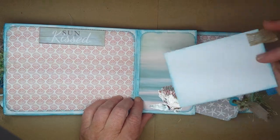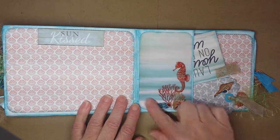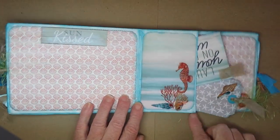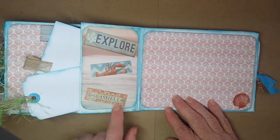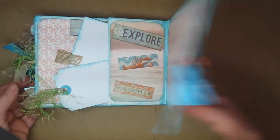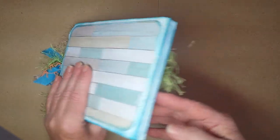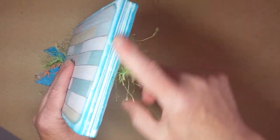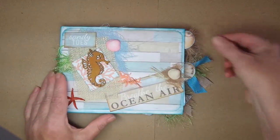Inked around the edges on both sides — love this paper, it looks just like the ocean. Seahorses, more goodies, and your back has that beached wood look. Here's your binding.